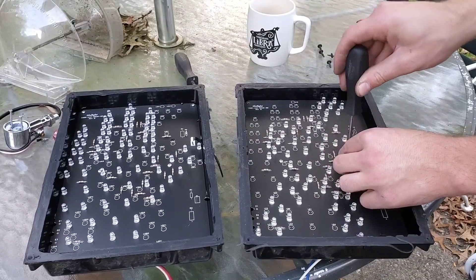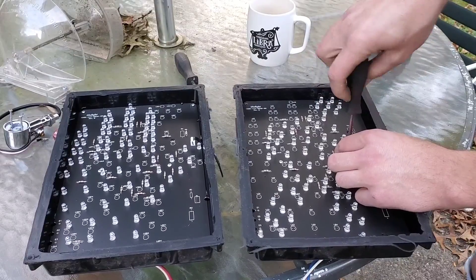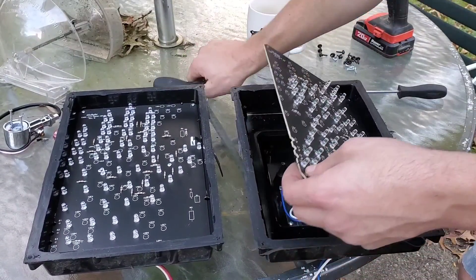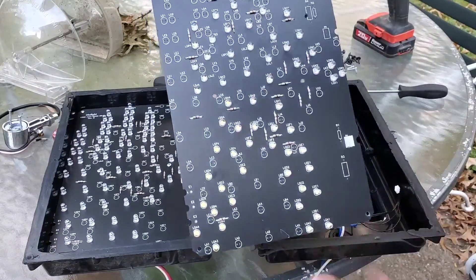There's two more screws — they're hidden. They look like LEDs. There we go. A little plug there, here's the circuit board.